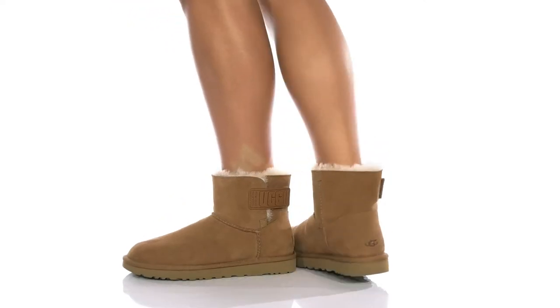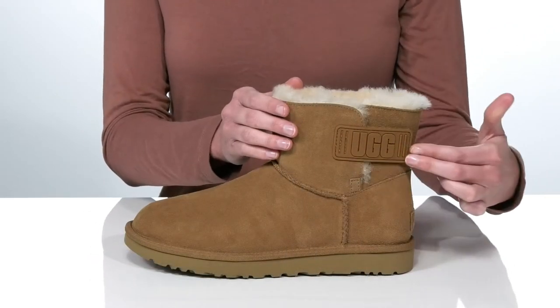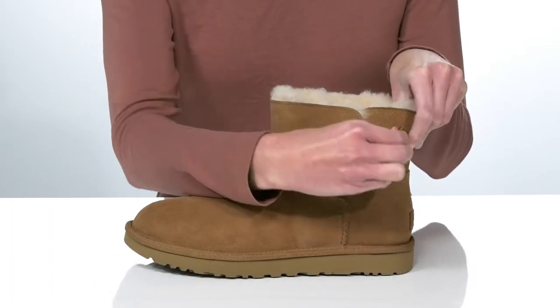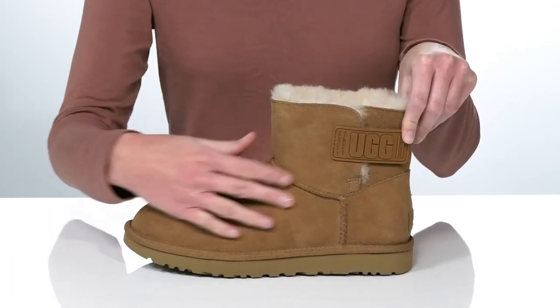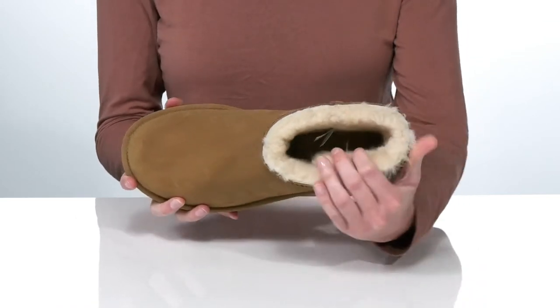These boots are an iconic style with a new twist. What makes them different is this strap at the side, which has a hook and loop closure, making getting them on and off hassle-free.